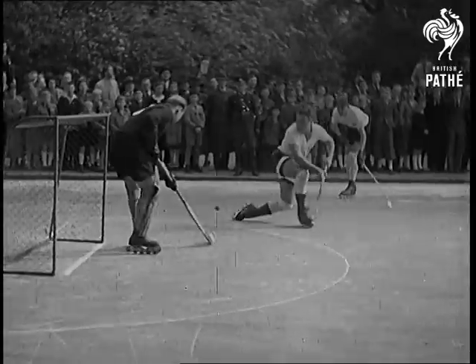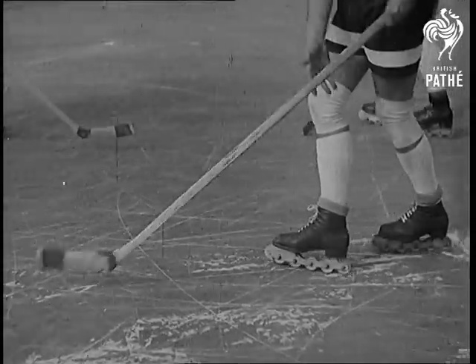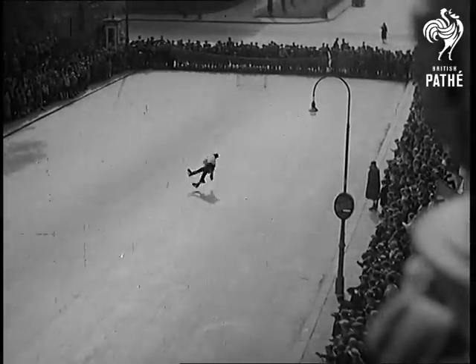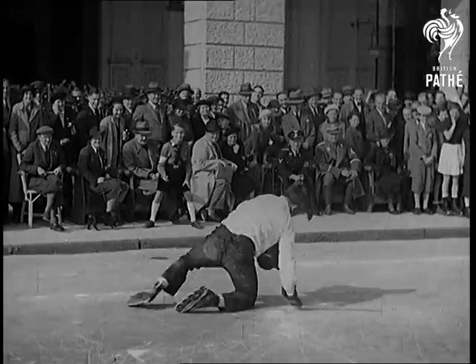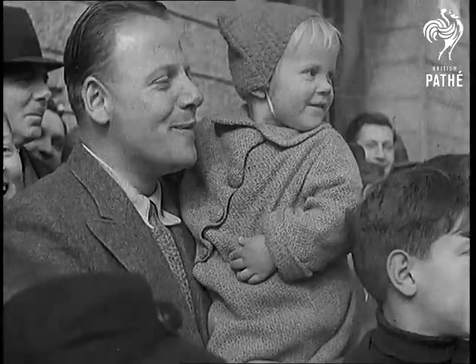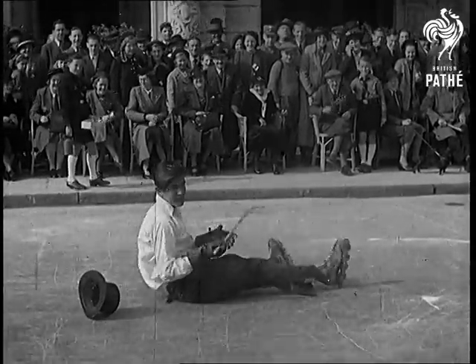And if you watch very carefully, you may see how it works. That's how it works.